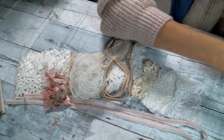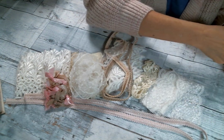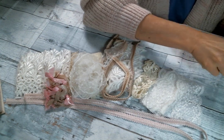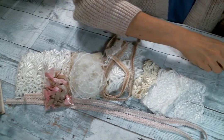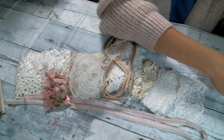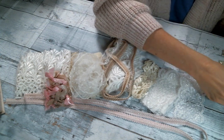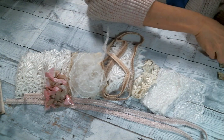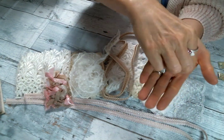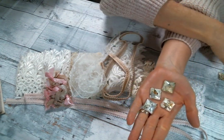Oh my gosh, these are so pretty. You know that she has a great selection of cabochons — I love love the cabochons — but now she's got these square cabochons that I am about. She got these birdcage ones — let me show you the birdcage cabochons. They're square cabochons and I love them.